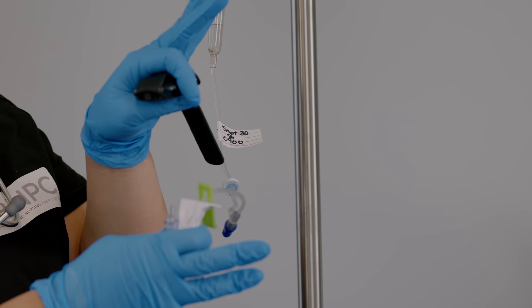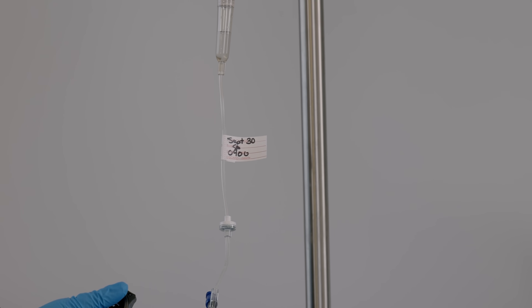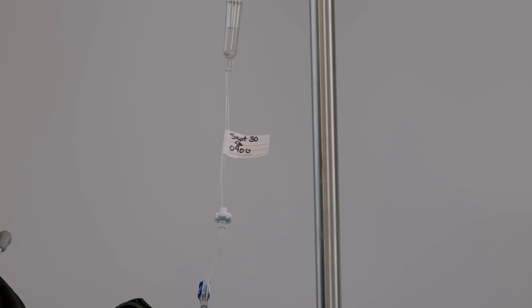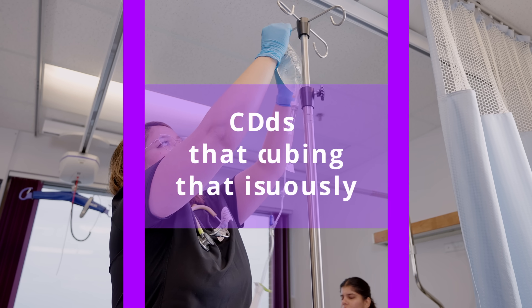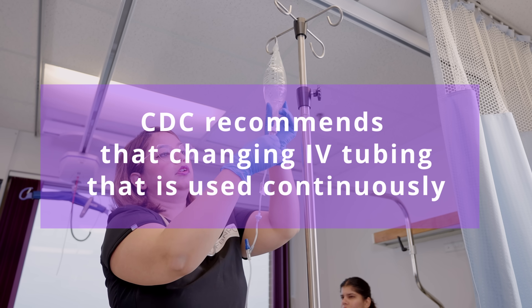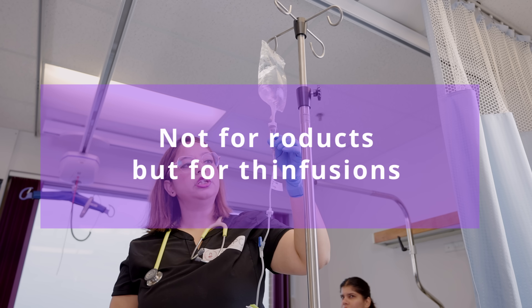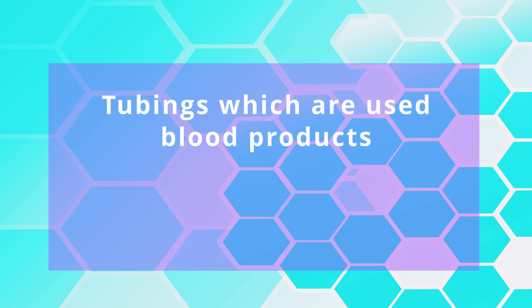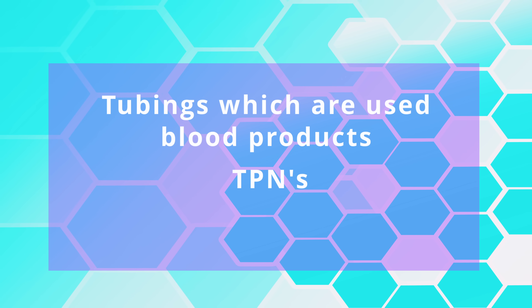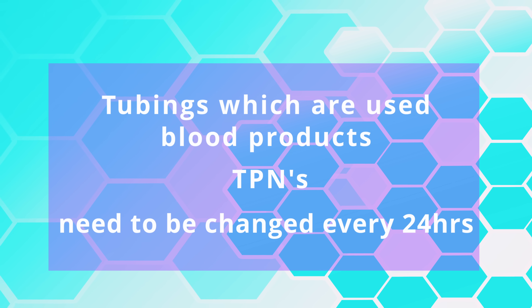Always remember to label your tubings with date and time because tubings also expire, and we have to follow hospital protocol or guidelines to change them. CDC recommends that IV tubing used continuously for simple IV infusions — not blood products — must be changed minimum every 96 hours. Tubing used for blood products, TPNs, and fat emulsions needs to be changed every 24 hours. However, please follow your agency policy.